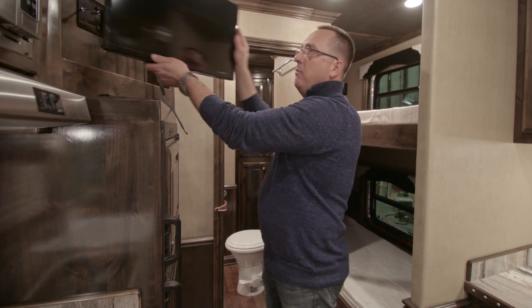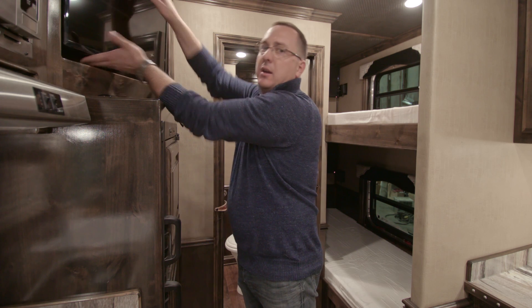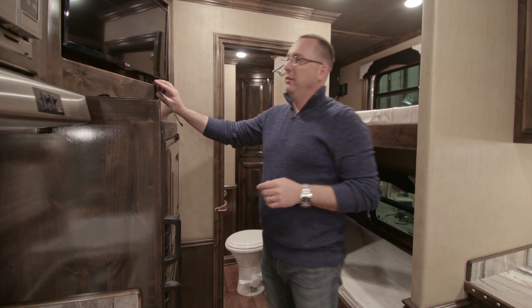That arm will also, when you fold it back in, you want to fold it in until you hear the click, and then give it a tug to make sure that it's actually locked.